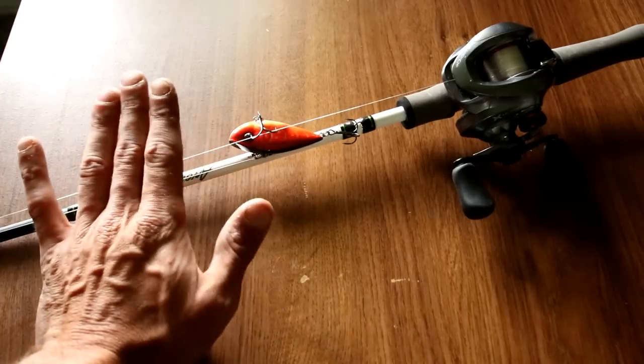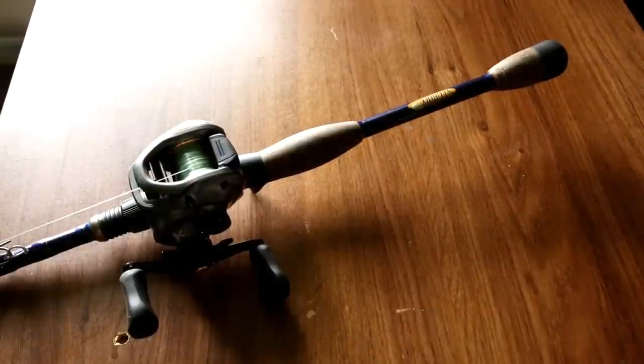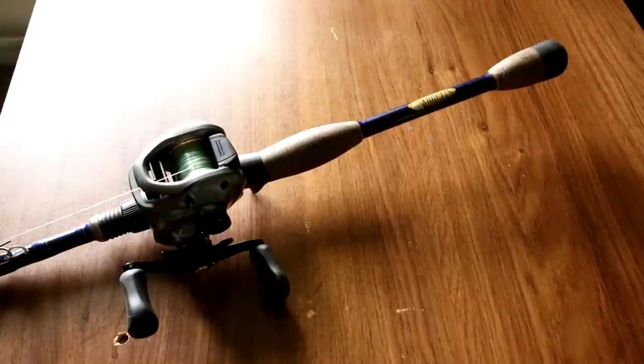Right here I know that is a lipless crankbait — I just had that tied on, so don't think I'm calling that a square bill. The only time I would use medium heavy for a square bill is if it's a heavier square bill, maybe five-eighths or bigger. I've found that some medium heavy rods load well at the tip and work great for square bills. Each rod manufacturer has different specifications — you just got to find what you like to use.